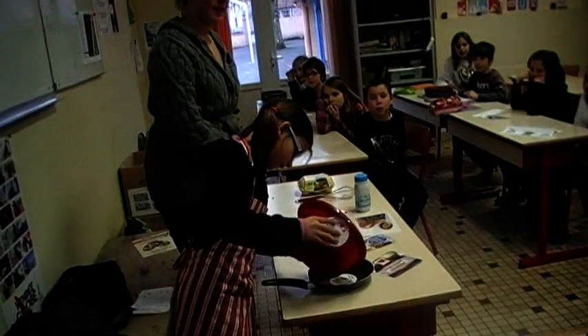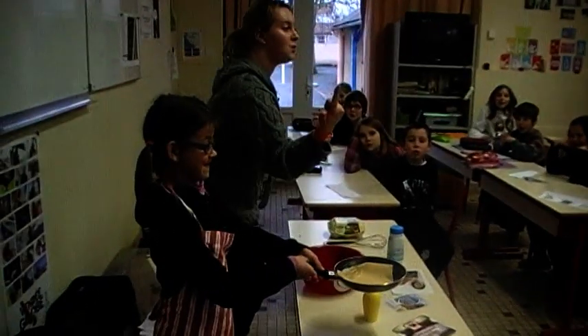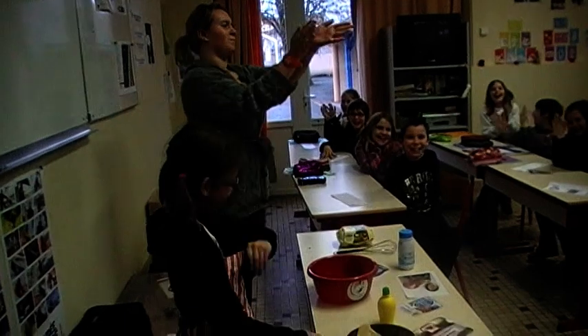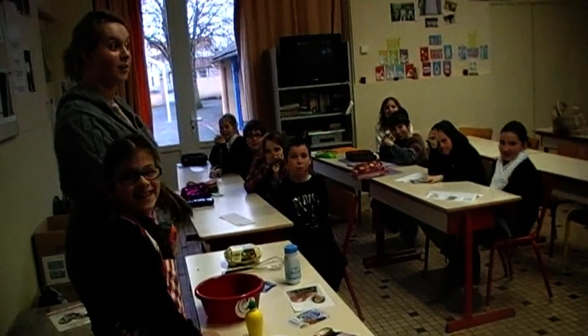Excellent. Everyone, can you say ssss. One, two, three. Excellent. Very good. Very good, Nigella.